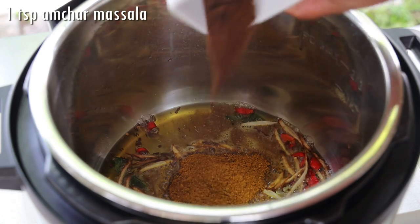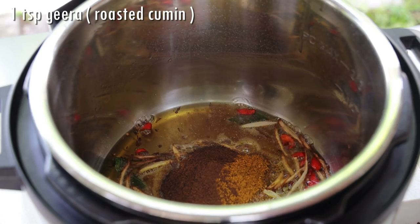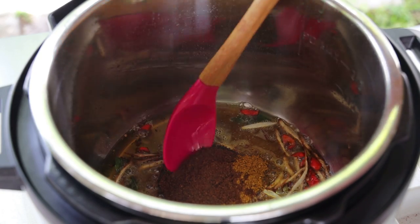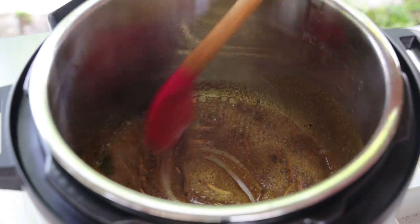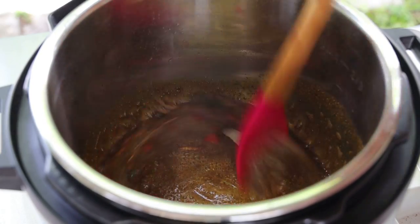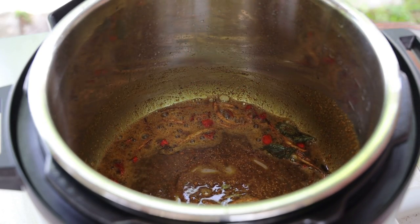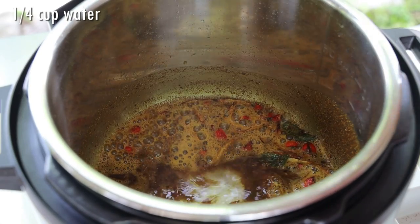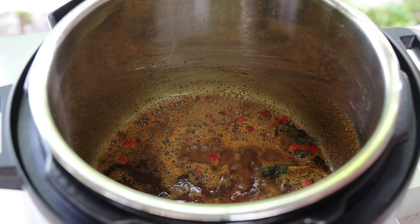In goes some amchara masala and some jira. Mix this and let it toast for about one minute until it feels grainy. You don't want to cook this over high heat — take your instant pot off and make sure you cook this on a really low heat. You don't want to burn the curry. Once it feels grainy, go in with water to help the curry cook. This takes about an additional minute — cook it until the curry turns into a thick paste.